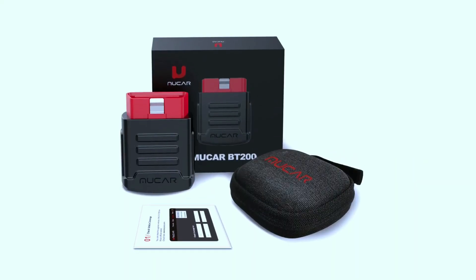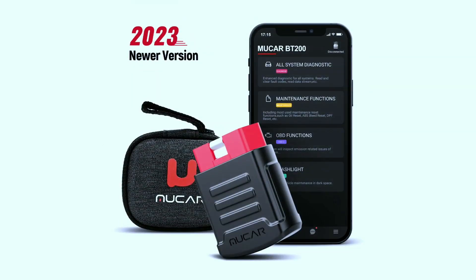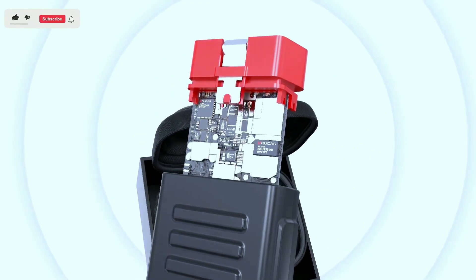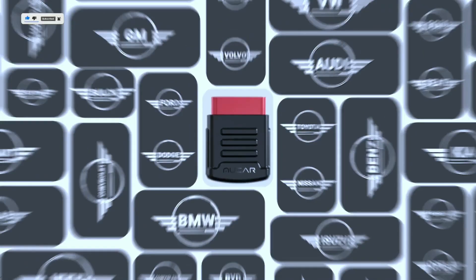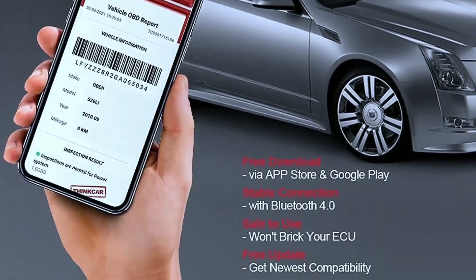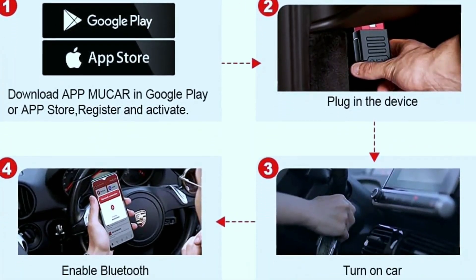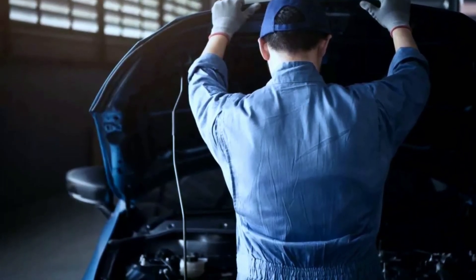Regular maintenance reminders: never miss a maintenance milestone again. The BT200 helps you stay on top of your vehicle's health by providing regular maintenance reminders based on your driving habits and vehicle specifications. Overall, the Mucar BT200 is a great option for DIY car enthusiasts, casual mechanics, and budget-conscious drivers who want basic to intermediate diagnostic capabilities. Its user-friendly app, extensive functionality, and affordability make it a compelling choice. However, its lack of a built-in display, potential app limitations, and reliance on updates might be deal-breakers for professional mechanics or users who prefer more advanced tools.